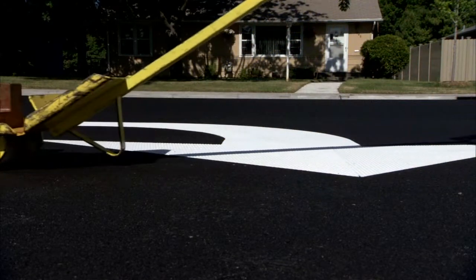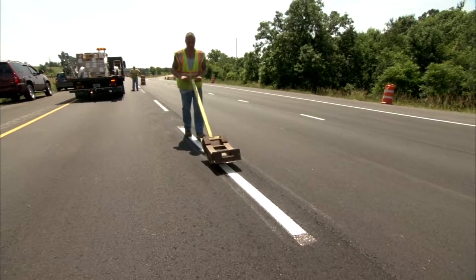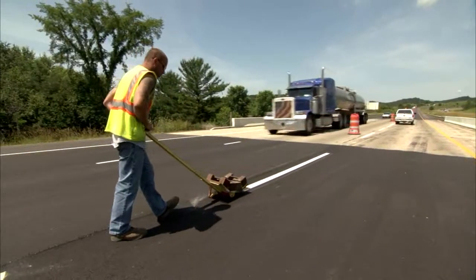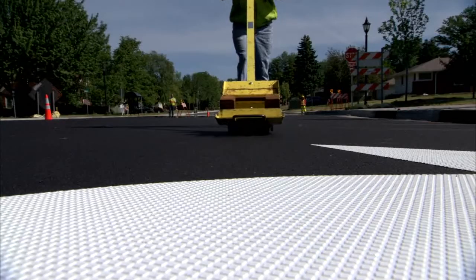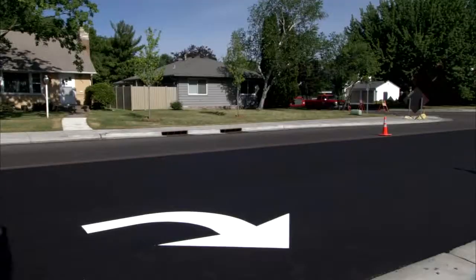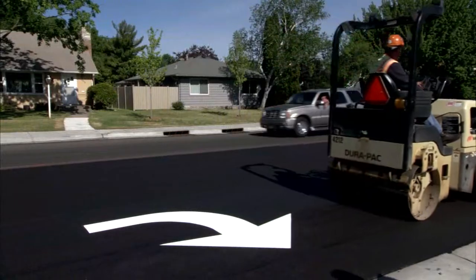Hand application of markings requires a pre-tamping step to set markings prior to inlay with a finishing roller. Pre-tamp using a roller tamper cart with up to 100 pounds of weight. Transverse markings should also be pre-tamped using a smaller amount of weight on the tamper cart if necessary to prevent buckling. When embedding transverse markings, roll perpendicular to the marking.